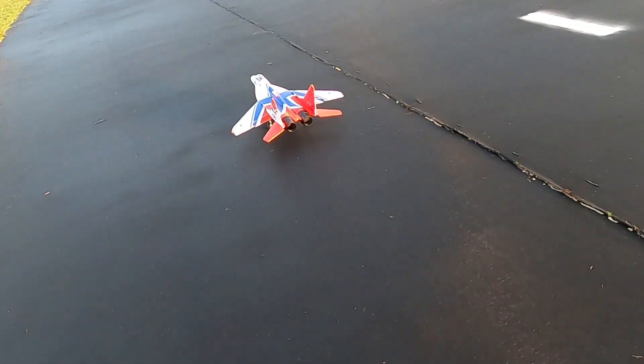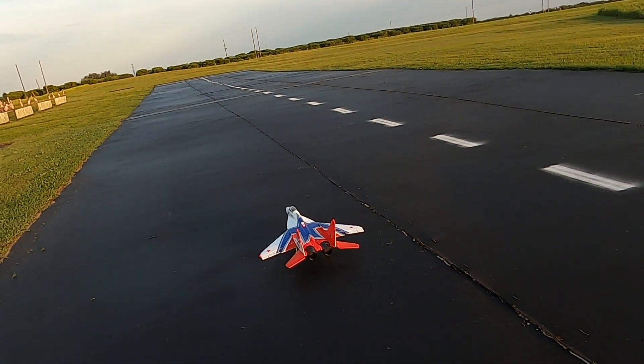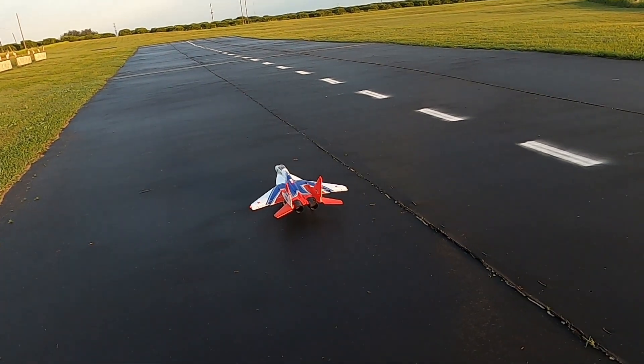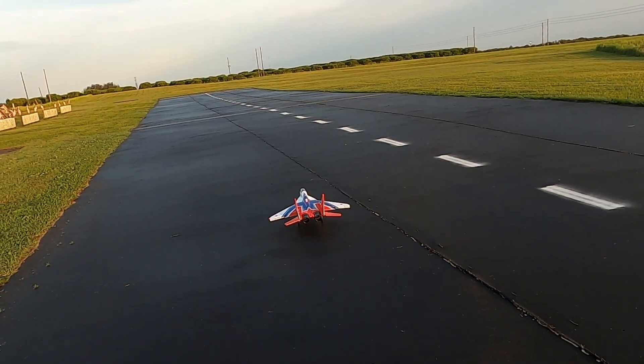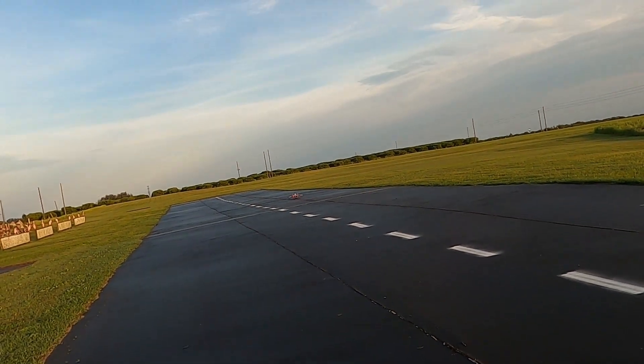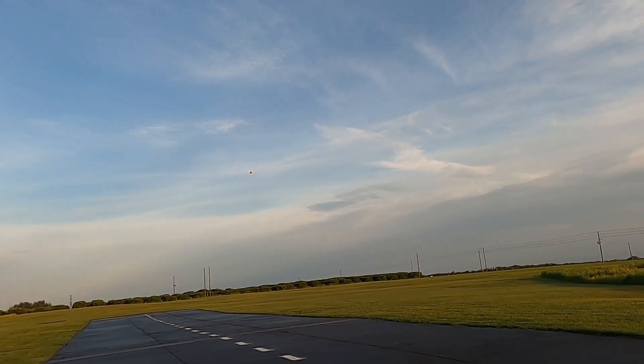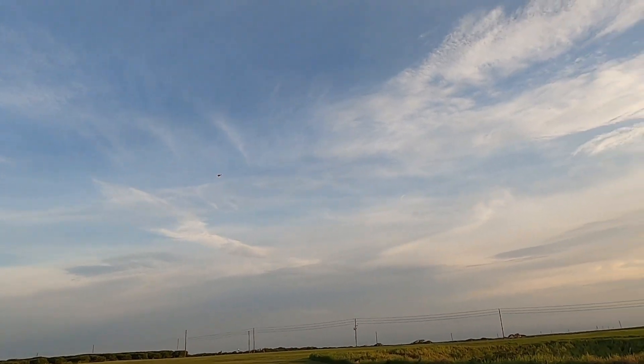Alright, motor on. Set our timer for 3 minutes and 10 seconds. Got takeoff flaps in. Gear up. Timing in 3 minutes.